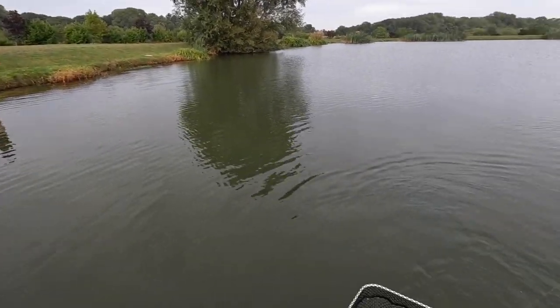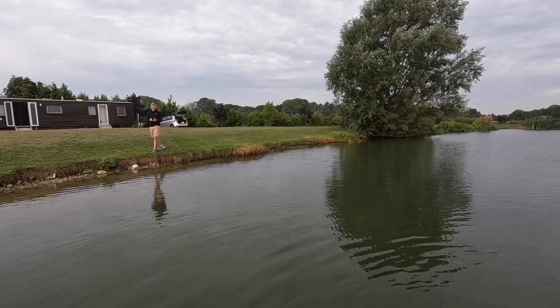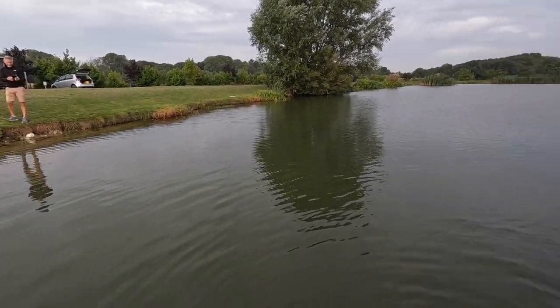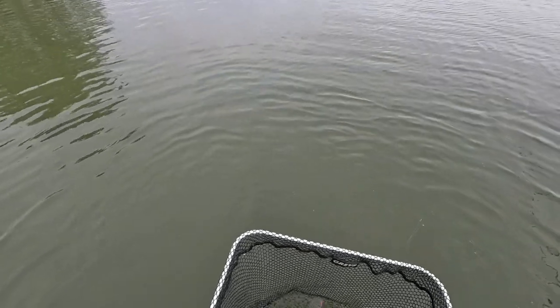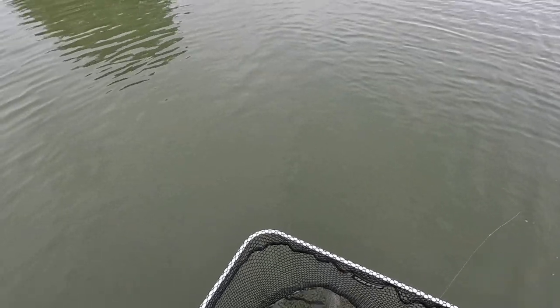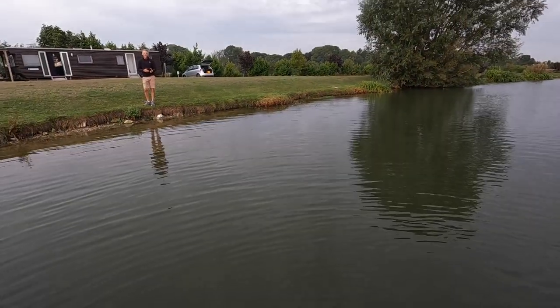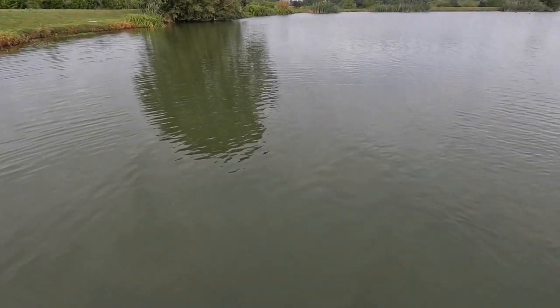I just changed the fly from a floating beetle to a weighted pink blob, and I changed the retrieve as well. Was it like just a slow retrieve? No, I was almost static at first, and then I just sped it up a little bit and it just slammed it.